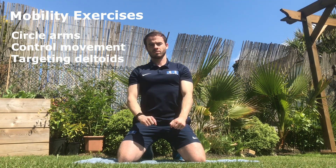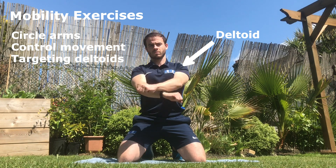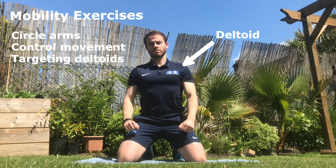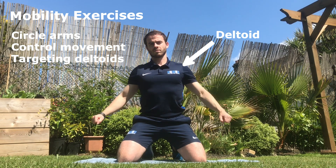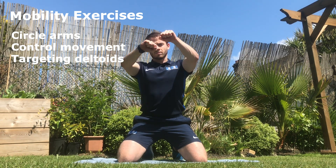In this exercise, circle your arms and control the movement using the deltoids in the shoulders. This is important because we are trying to increase the mobility and range of movement possible in the shoulders. You might be thinking: why have we targeted our wrists and why are we now targeting our shoulders? The reason is that during the completion of a squat thrust, as you lift your feet off the ground, there is great resistance and pressure applied to the shoulders, the arms, and the hands.